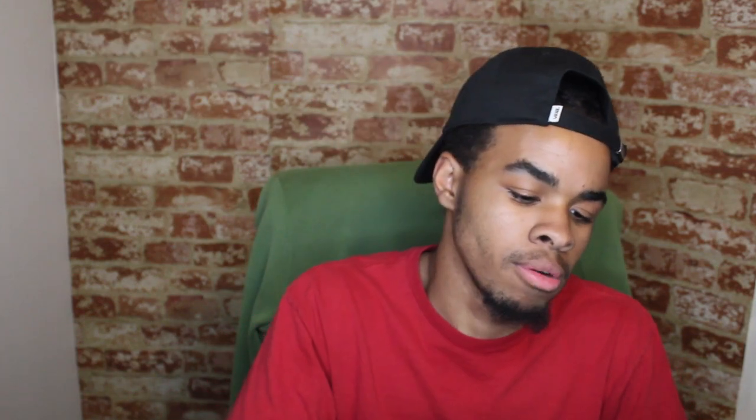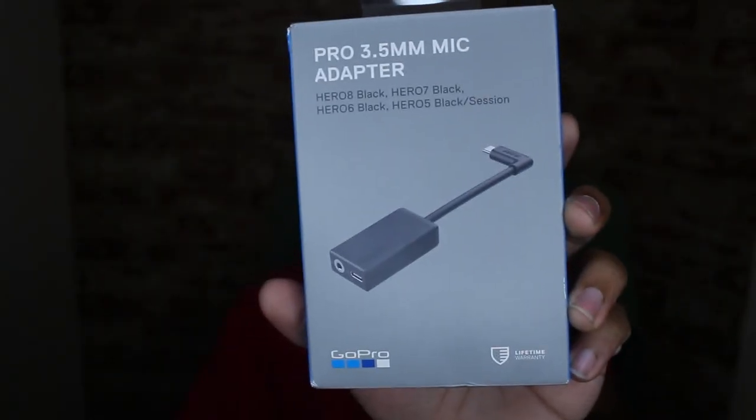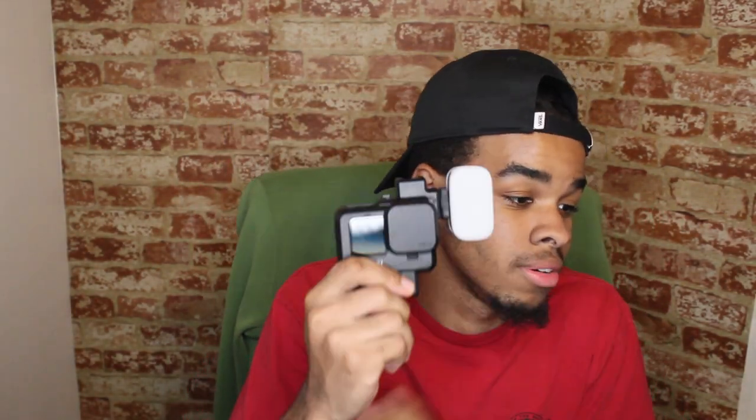So I got my new GoPro mic adapter. My ring light is kind of tripping, I don't know why. But yeah, so right here I got my new GoPro adapter. I'm gonna put that on — as I've shown in my previous videos, I got a tripod coming in.